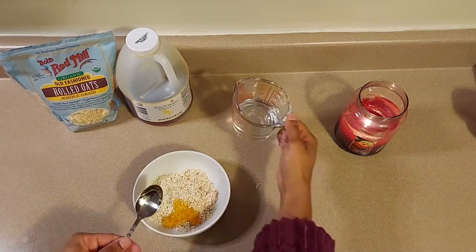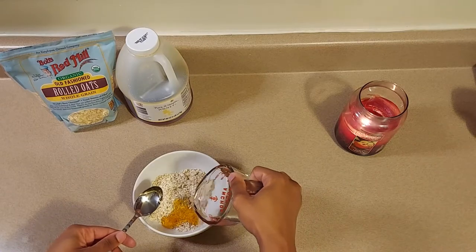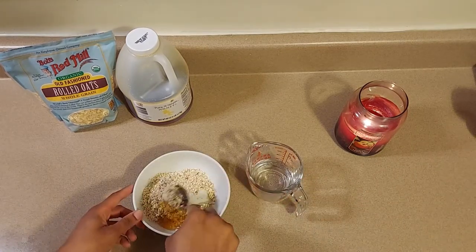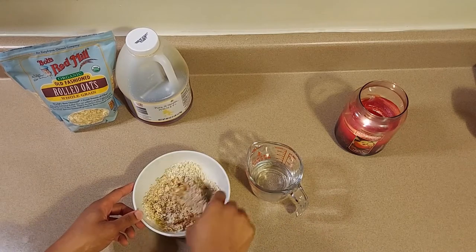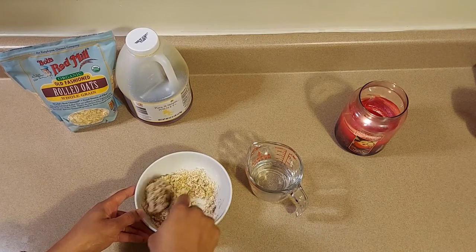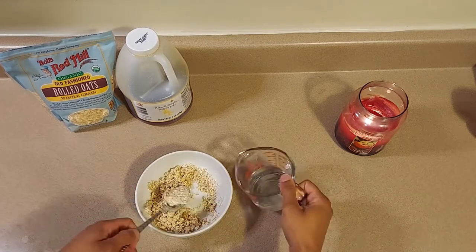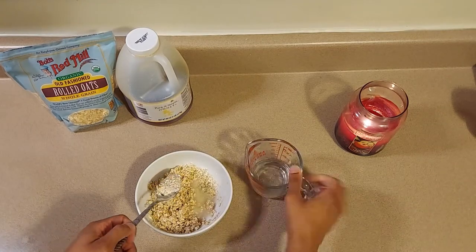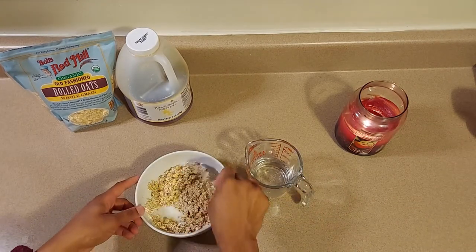Once we're done with that, we'll go ahead and add in that half cup of water. You don't have to put the whole thing in — what we're trying to get here is a paste. We don't want it to be too watery or too dry, so meet it in the middle. Take that half cup and slowly pour in a little bit at a time as you mix.